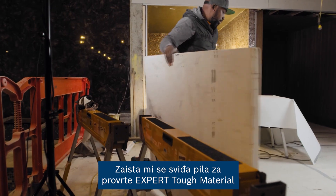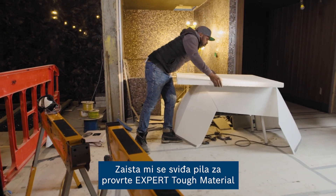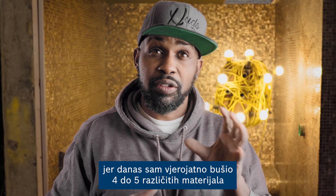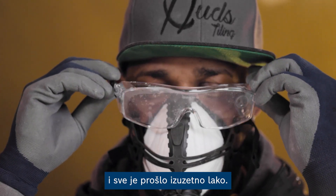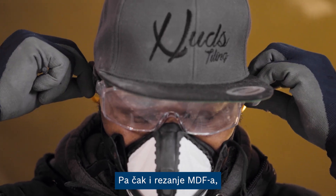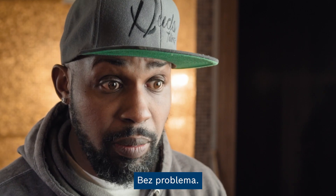I really like the expert tough material, because today I've probably drilled four to five different materials and every one just went through it like butter. And even cutting MDF, which is a harder material, is still going through it no problem.